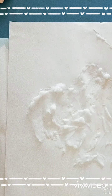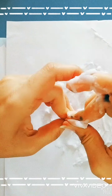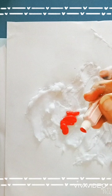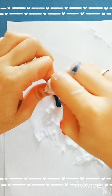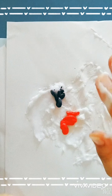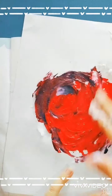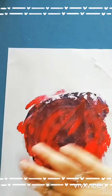Then put your red color and squeeze it. Then mix both the paints with your hands gently. You have to mix both the colors. Mix both the paints with your hands gently.